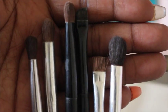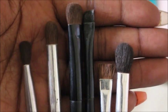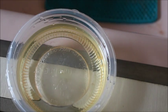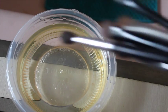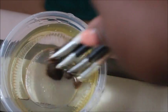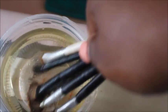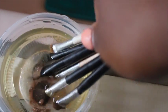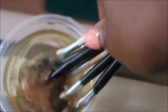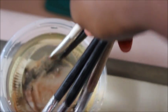Now I'm taking the smaller brushes and cleaning these as well by dipping them in the olive oil and warm water. Since they're small I'll do a couple at a time. These are mostly my face brushes — eyeshadows, eyeliner, and so on. You want to make sure they stay moisturized so they don't get hard.